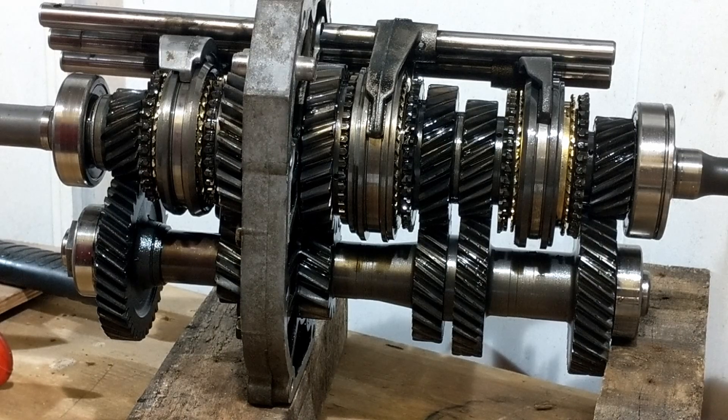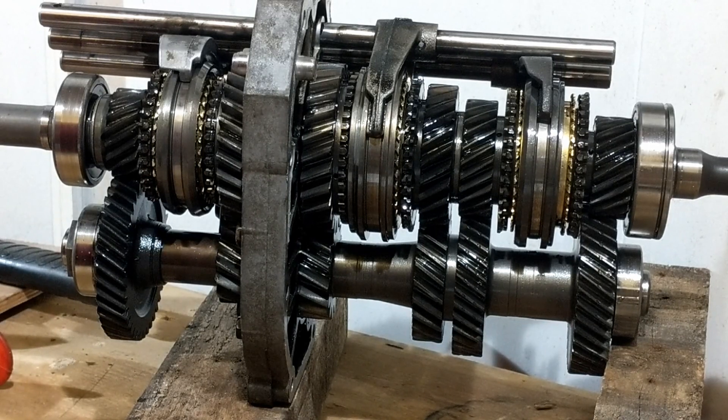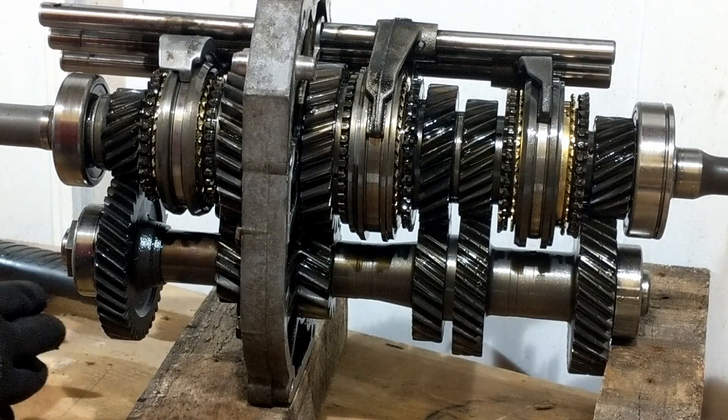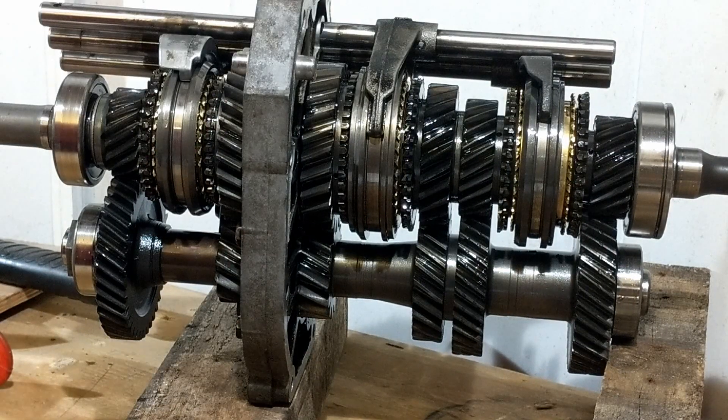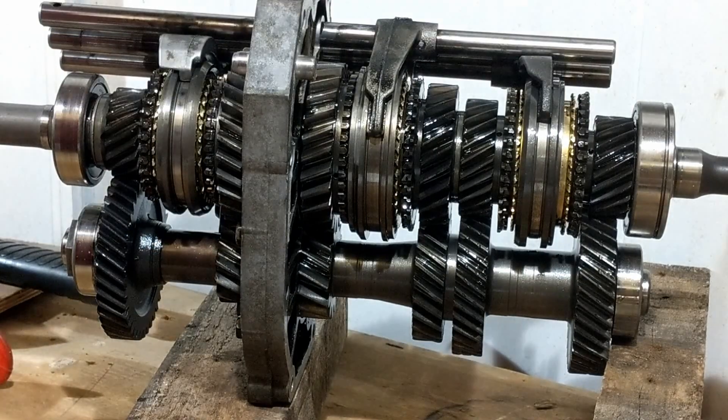Let's orientate our way around the MX-5 gearbox. This is a constant mesh transmission, meaning that the gears on the lower counter shaft are constantly meshed with the upper main shaft. To move into gear, the selector slides the sleeve over the centre hub connected to the main shaft.